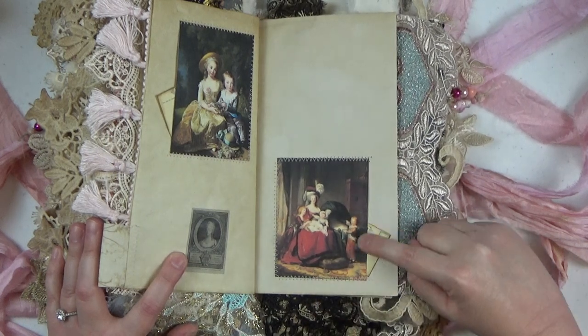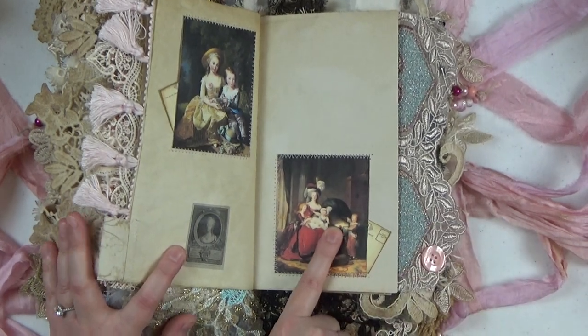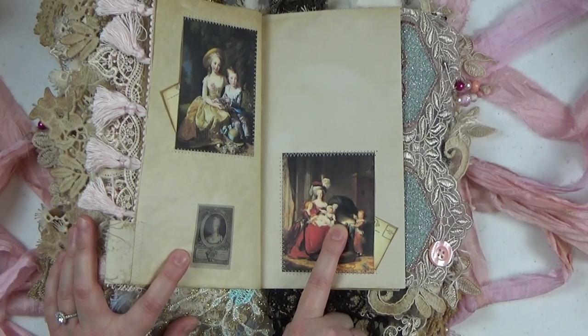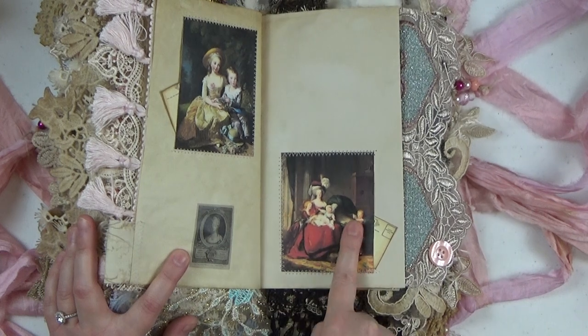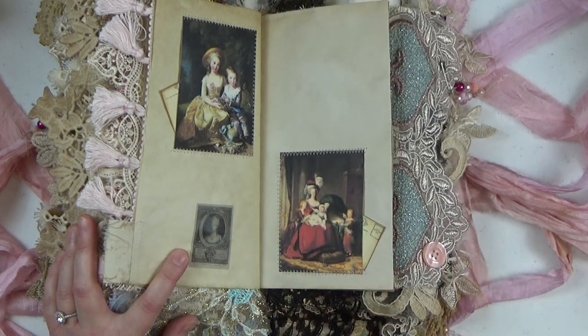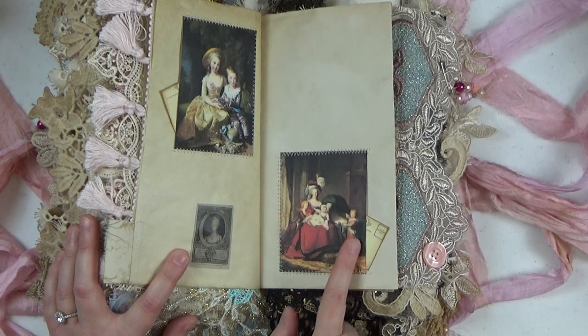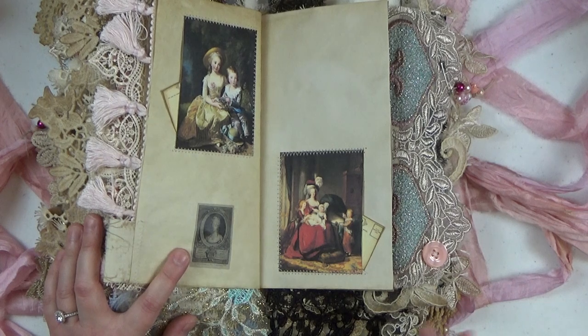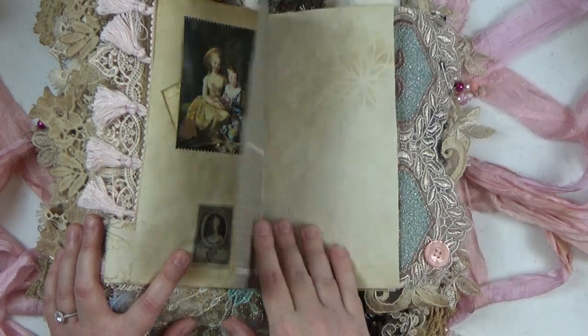The first son in the portrait is pointing to a bassinet. Marie and Louis had a fourth child — a baby girl who died at 11 months, so she's not pictured because she had already passed away at the time of this portrait. But Marie did not want to forget her, so they have the bassinet with the oldest son pointing into it so she would not be forgotten. I thought that was a sweet little story.